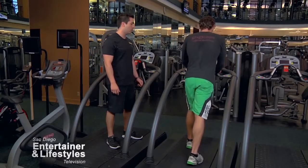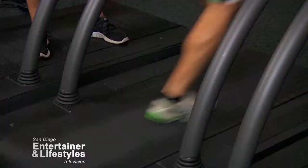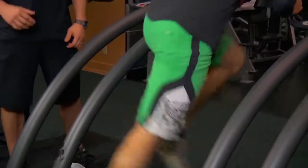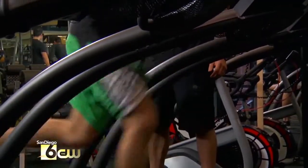Five, four, three — number two. Ready? Go. Aaron's hitting about twelve miles an hour on the speed right now. I'm going to really challenge him to keep that speed up for the rest of the set. Three, two, one — and recover.